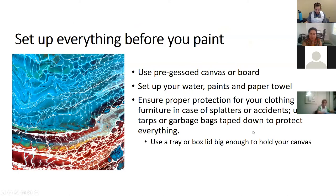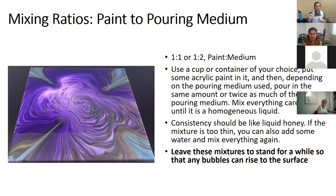For mixing, use a one-to-one or one-to-two paint-to-medium ratio. You want the mixture to be like butter — flowing out of the cup when you tilt it. Acrylic paint without medium won't pour — it's too solid. Use a container you don't mind ruining, and mix each color separately so each color gets its own cup and its own medium. The consistency should be like liquid honey — slightly sticky but fluid enough to flow. Once mixed, let them stand a bit to get the bubbles out, unless you want that effect.